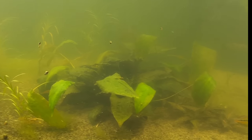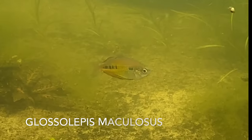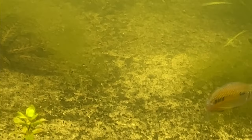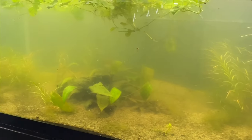As far as the breeding setup for the Glossalepis maculosis, you can see them in their beautiful color. It is aquarium water. You can see Daphnia fluttering around, green water, lots of algae — nice and natural for them. They look happy already.